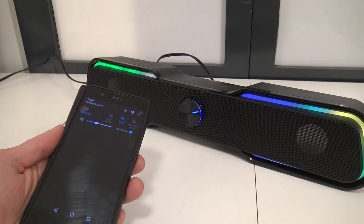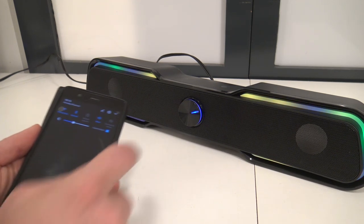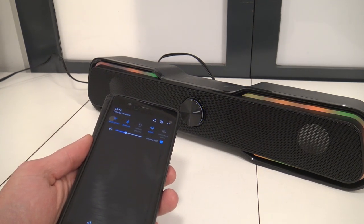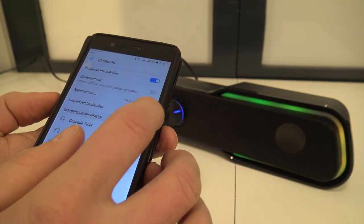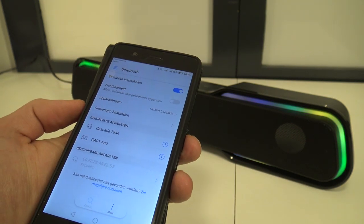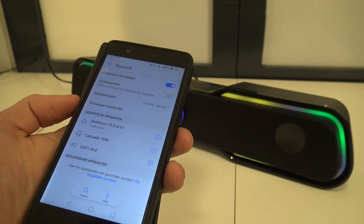How do you connect with Bluetooth? Very simple. First, on your device — in my case the phone — enable Bluetooth. Then enable Bluetooth mode on the speaker itself. When you're done you can see the device in your list. Click on it and it will connect. When ready it will show confirmation and you can stream your music.